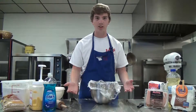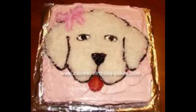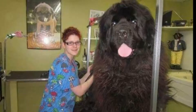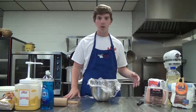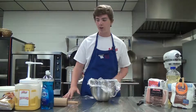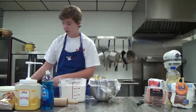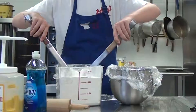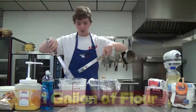Look at these beautiful puppy dog cakes. So your first and most important ingredient is your flour. To make sure that you don't get your hands dirty, you're going to want to use some tongs. We want about a gallon of flour.